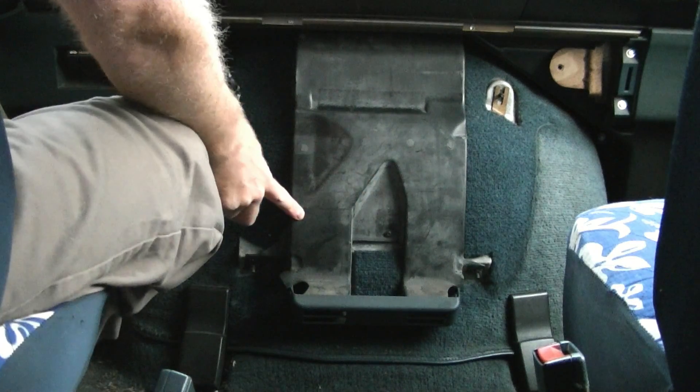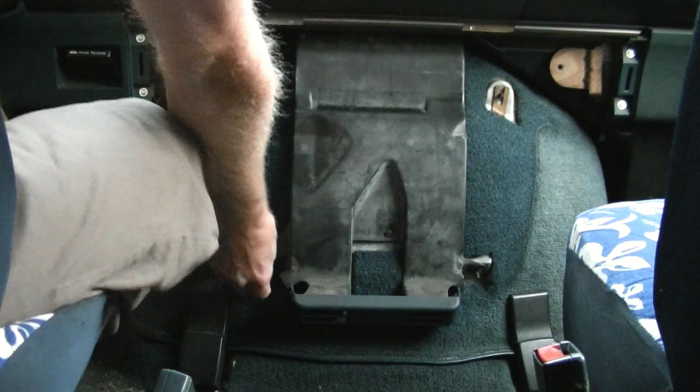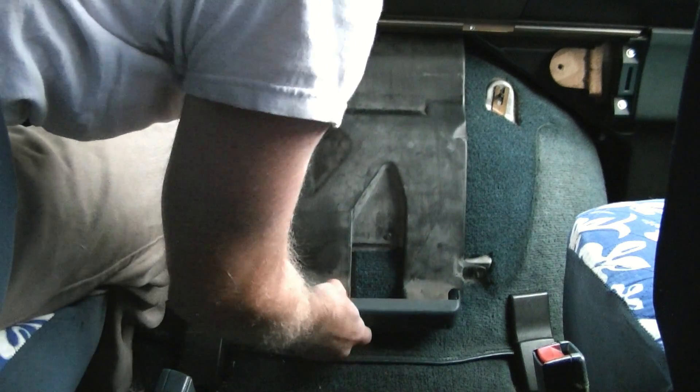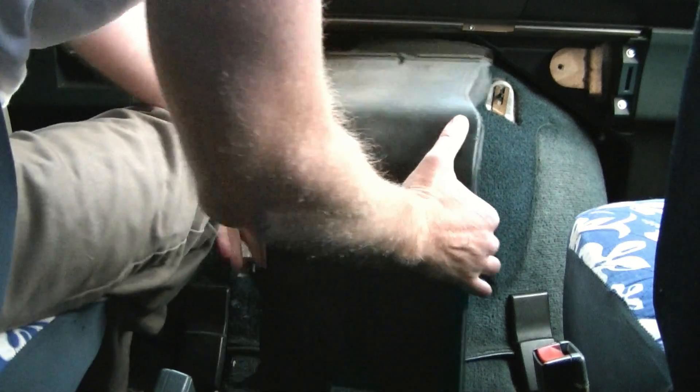This duct is for the heater, and it's held on by the two nuts that we removed earlier, so you just need to sort of pull it down to remove it.